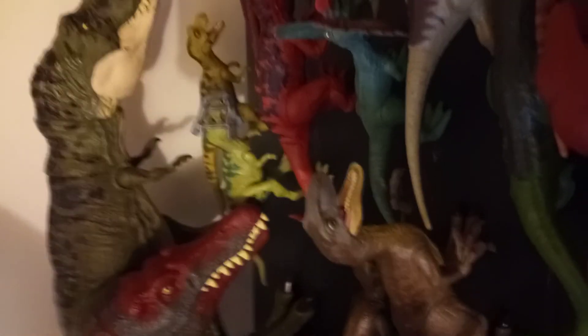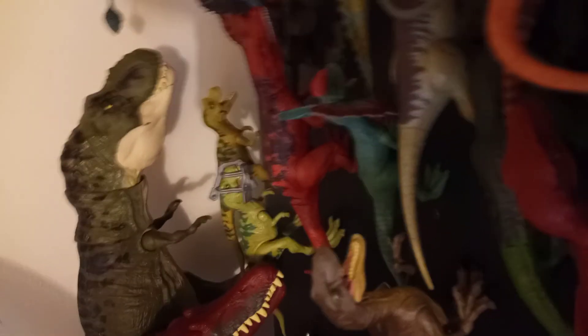Here's the new T-Rex with the capture gear and there's the old one — you can obviously tell they're quite different from each other. I am getting a Legacy gallimimus but I don't get that until my birthday.